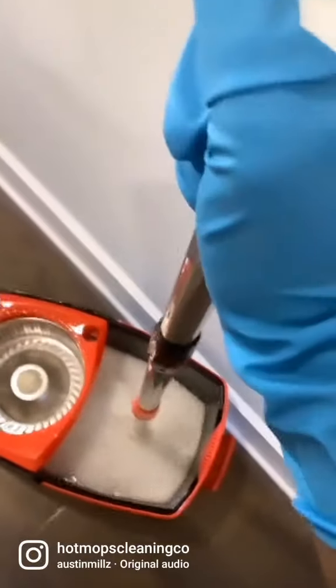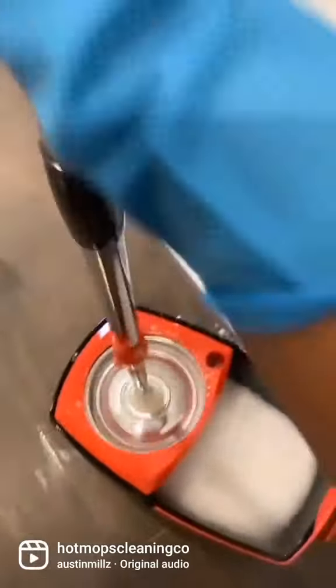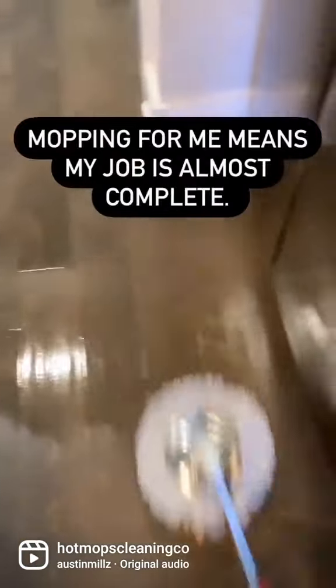Hey guys, today I just wanted to give you my opinion on the spin mops I've used while servicing my clients. I've only used two: the Tizmine, which I got from Amazon, and the Oceda mop, which I got from Home Depot.